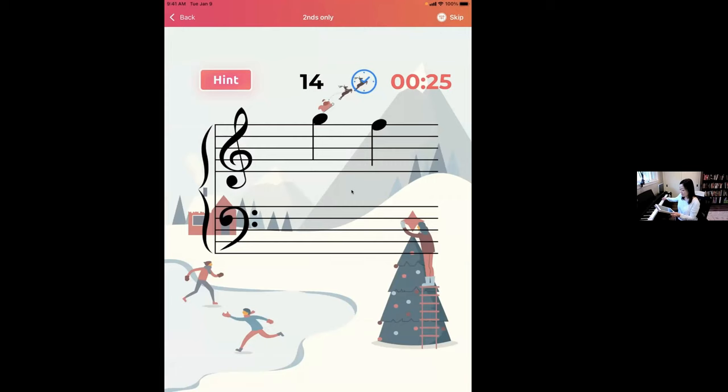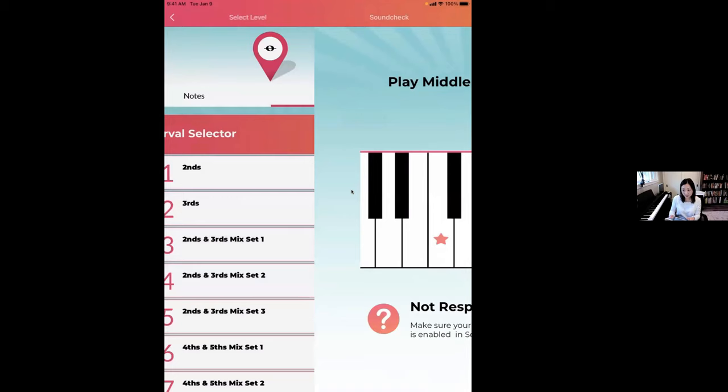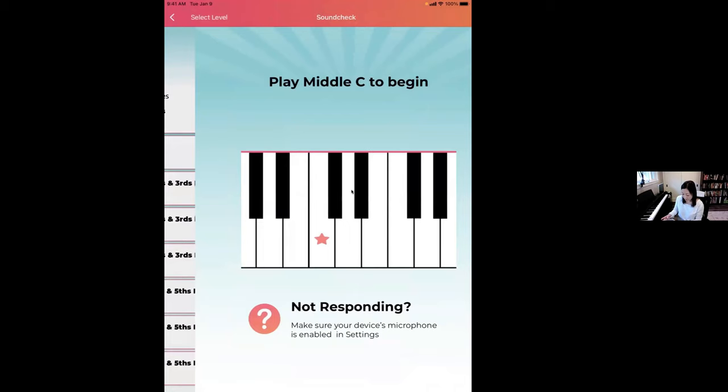It's a very sequential approach. You can do Thirds the same way. Now we have Seconds and Thirds Mixed — it's a bit of a crutch if you know everything is going to be seconds, because you'd know they're two touching notes. With Seconds and Thirds Mixed, you have to discriminate: is this a skip or a step? You're really using that visual discrimination to determine if it's a skip or a step and recognizing where landmark notes are.